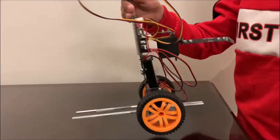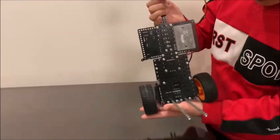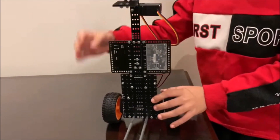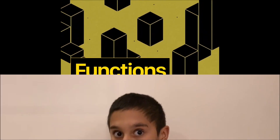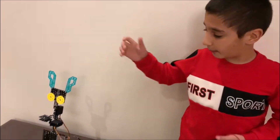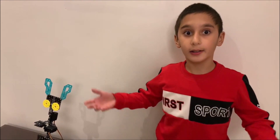Finally, I have the last function, which is the DC motors, which are the feet — it will move. After I did the body and put all of the DC motors and wired it, I programmed it. Then it finally worked.